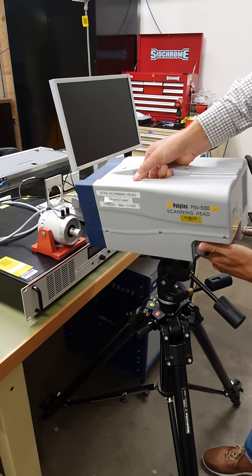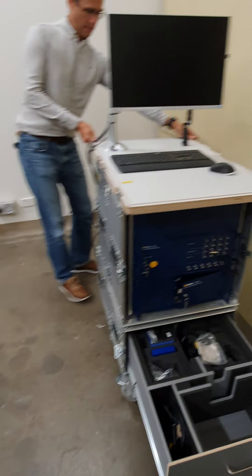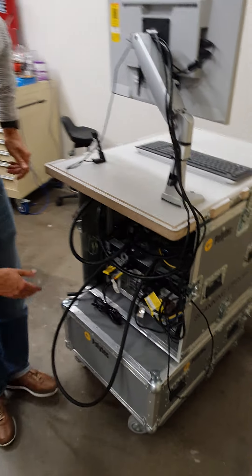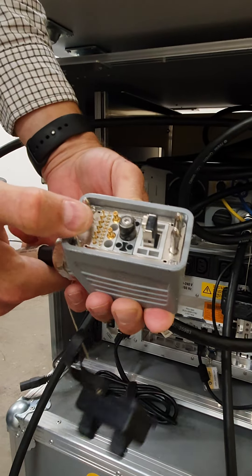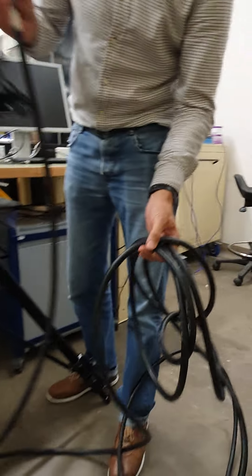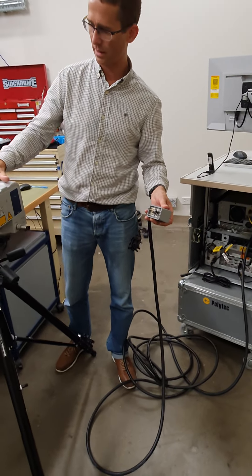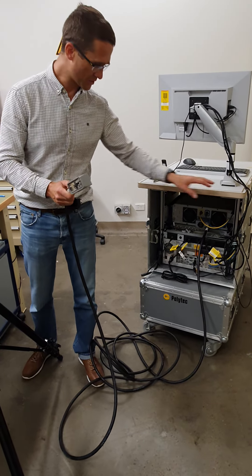The cable for the vibrometer sits in the back and is a very complex cable with many different integrated cables, including an ethernet connection and pins that allow us to mount it properly to the head without any problems. We've got five meters of cable, so there's plenty of length if you need to put the sensor head in a location like an anechoic room and have the controller system elsewhere.